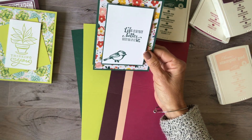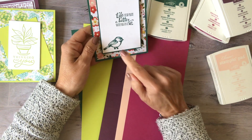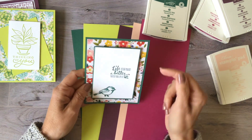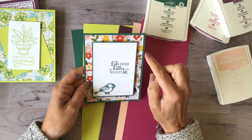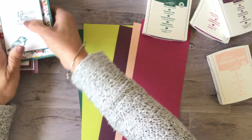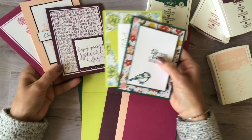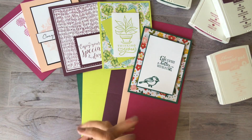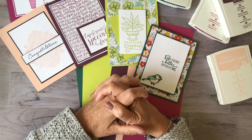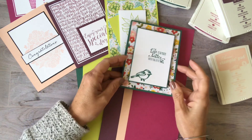This one uses Tranquil Tide. This stamp set is from our Petal Palette double-box set. I stamped the sentiment and this little birdie on white, popped it up with strip dimensionals — you could also use regular dimensionals — and matted it with the Needlepoint Nook DSP, which will be gone soon too. I'm trying to use up as much of my DSP as I can and use these colors to show you they're still pretty and worth keeping. If you have one you like, get the accessories to go with it — the reinker or the ribbon.